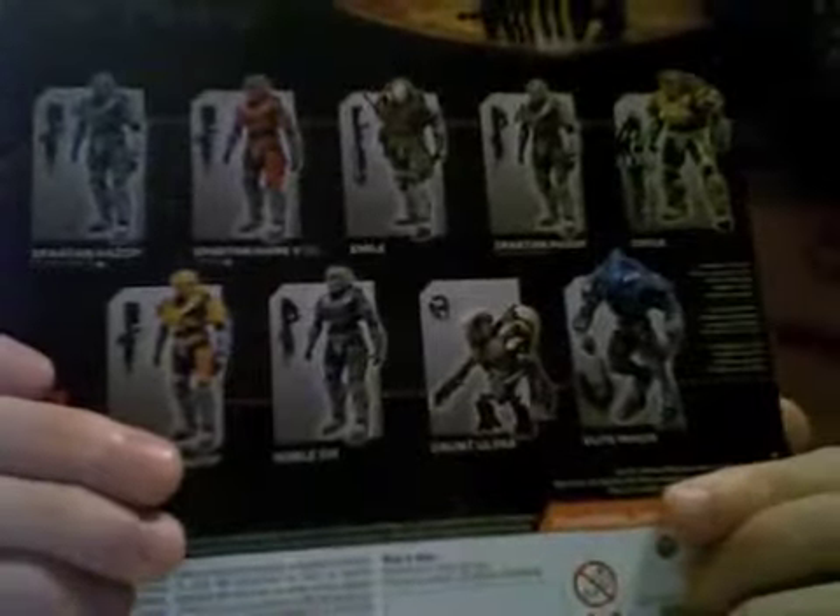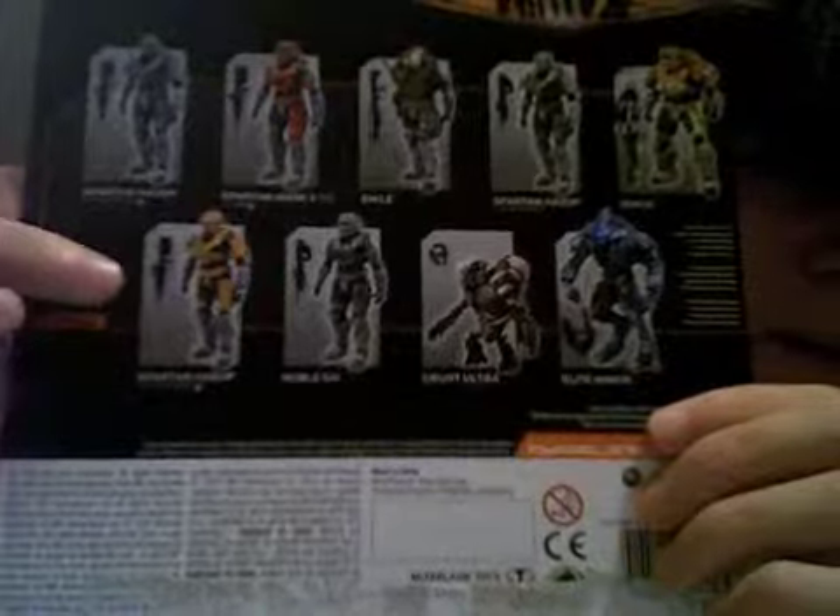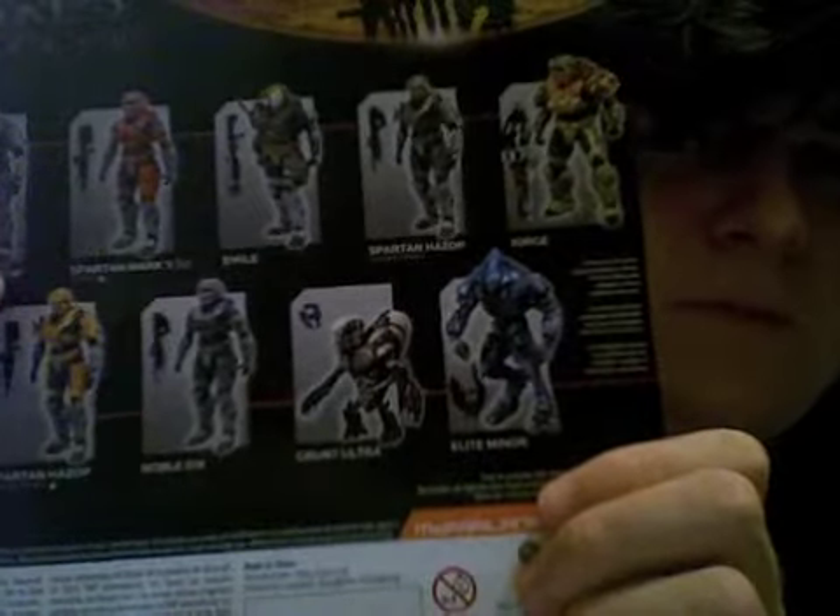This figure is not exclusive to anywhere — it was sold in mass, which annoyed me. And the only figure here is not advertised. Seriously, there's room right here. You could've put the figure there on the packaging. Why didn't they? I don't know.